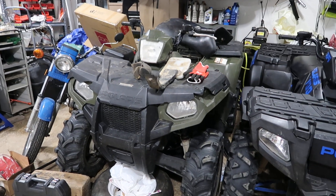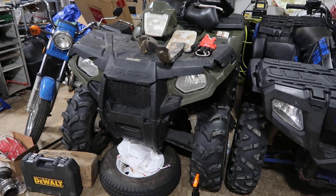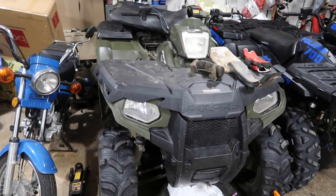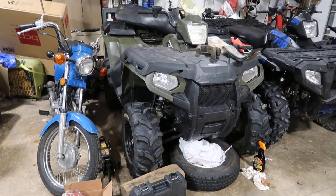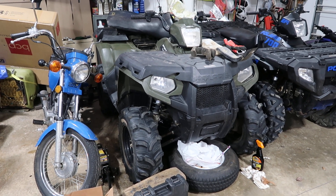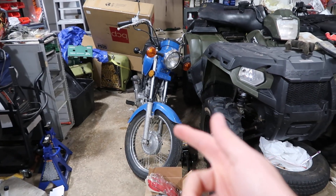This thing — I got it running good. I ordered all the parts that I need for it, but my parts all got damaged in shipping. I got a refund, so I just reordered all my parts and they're coming again. I guess my Amazon truck got in a crash or something — I don't know what the deal was.